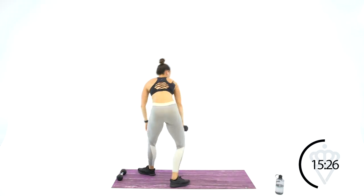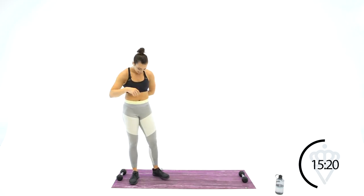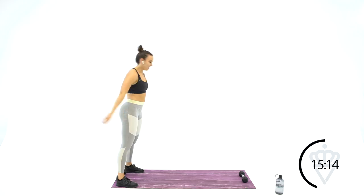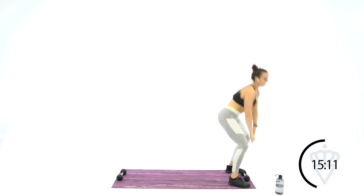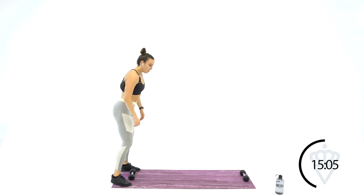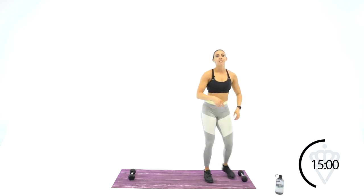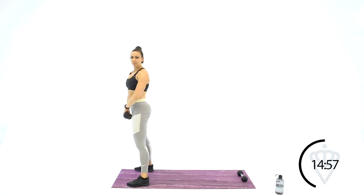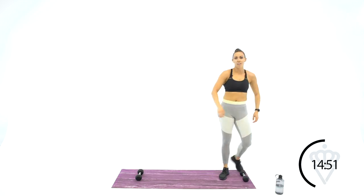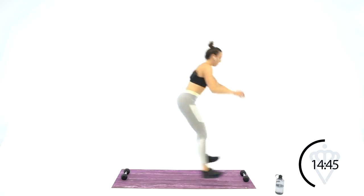One dumbbell at each end of the mat. Last round of squat jumps with a squat pickup. Jump down, grab it, stand, switch directions, jump. Modification: step down, squat, pick it up, turn around, same thing back — just step down if you're not ready for that jump yet.